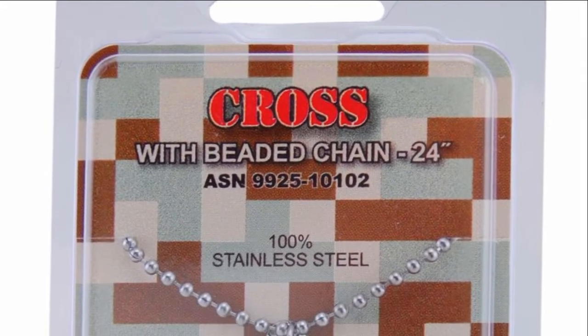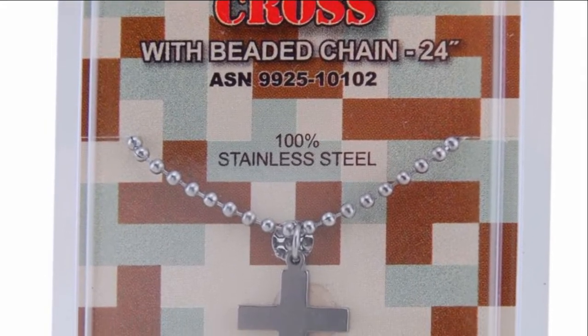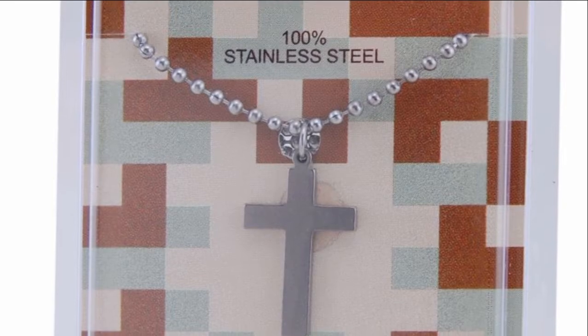Hi, I'm Kathleen from The Catholic Company and this is the stainless steel cross with beaded chain. Made in the USA, this military cross comes with a 24-inch stainless steel dog tag chain.